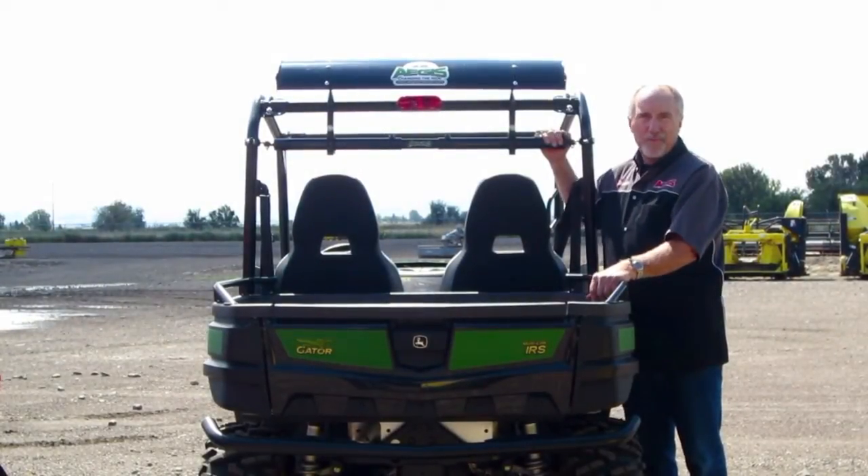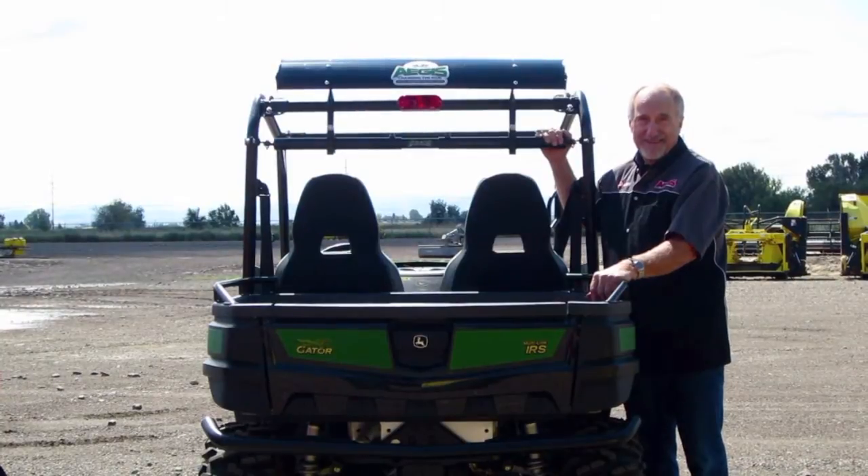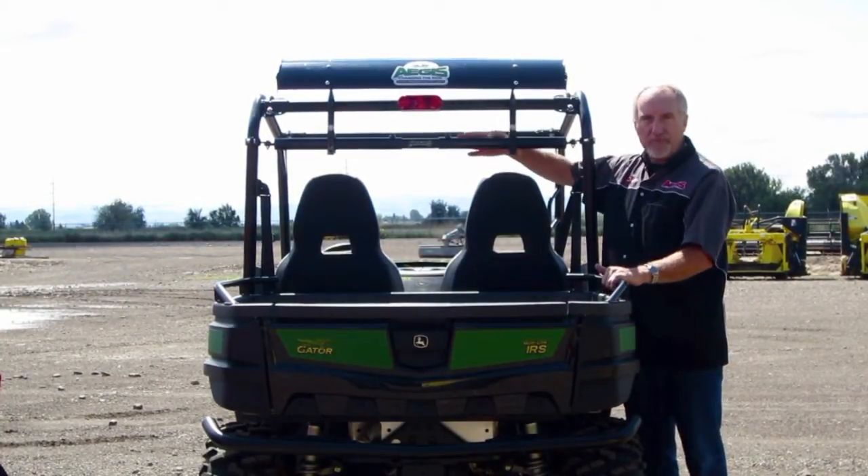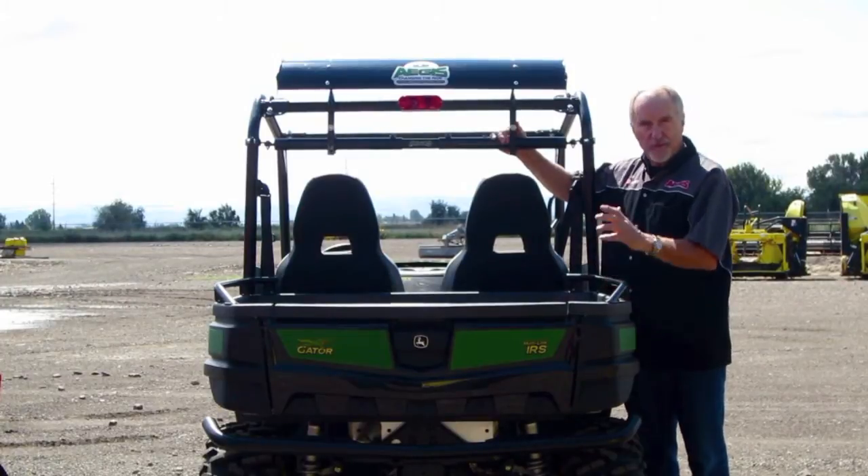Hi, I'm Dan from Aegis Air Spoiler and today we're talking about the brand new telescoping universal mount for the gators.